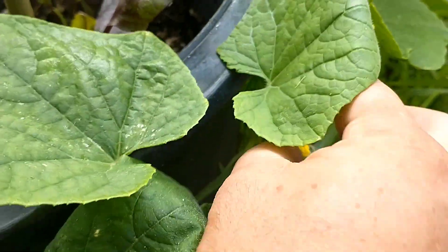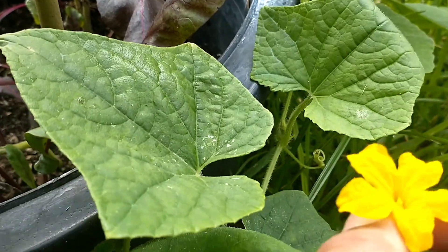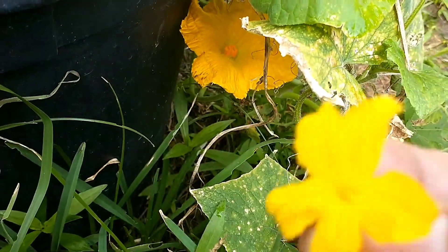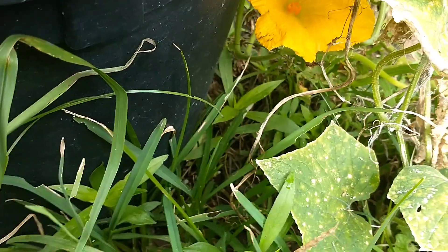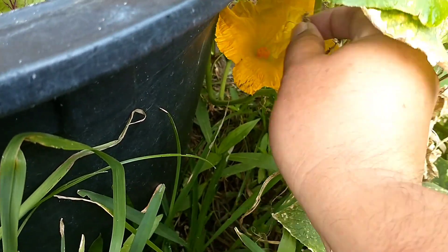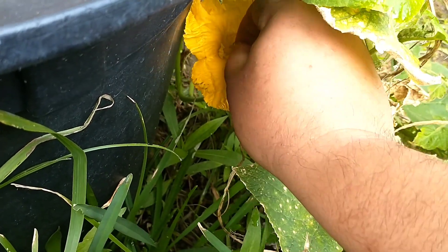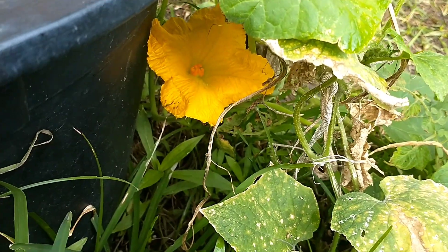We do have some cucumbers here — there's some right there. I'm gonna go ahead and probably pick this one right here to pollinate that squash flower with.